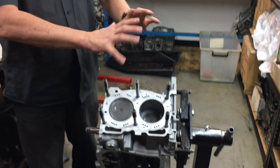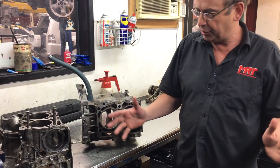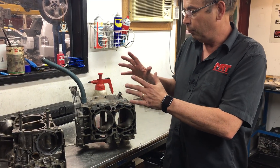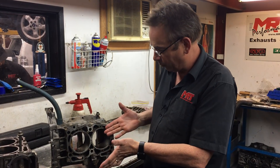So here we have the block assembly. We'll talk about that in a minute, but first we'll talk about what we started with. This client brought his GC8 — a '99 model WRX — with a rotated turbo, a whole heap of other parts, and mechanical problems with his engine. We pulled the engine apart, and this is what we found.